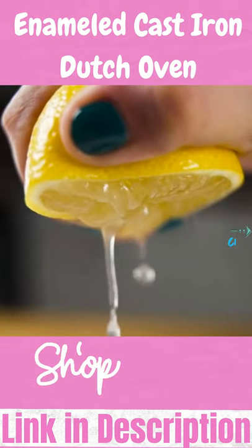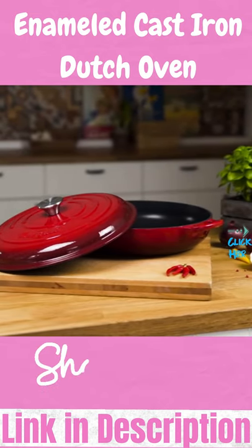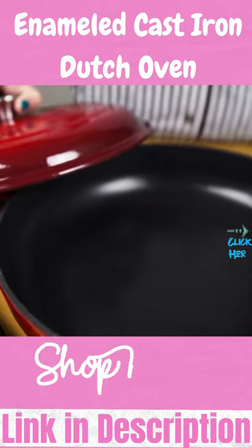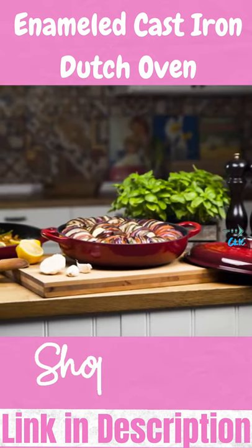Whether you're new to enamel dishes or a die-hard fan, our casserole dish is an investment that will serve you a lifetime. The UNO CASA enameled cast iron casserole dish — the perfect mix of long-lasting design and classic simplicity for you and your family.